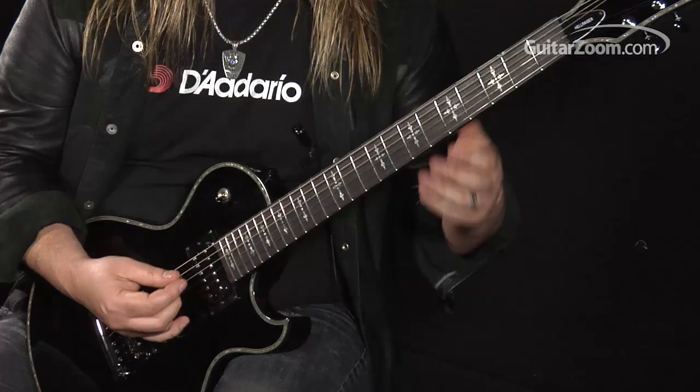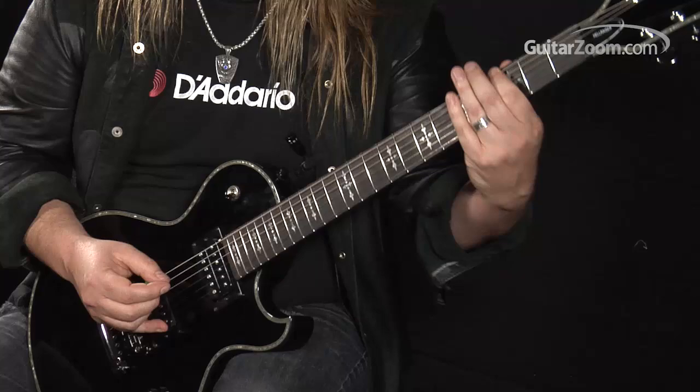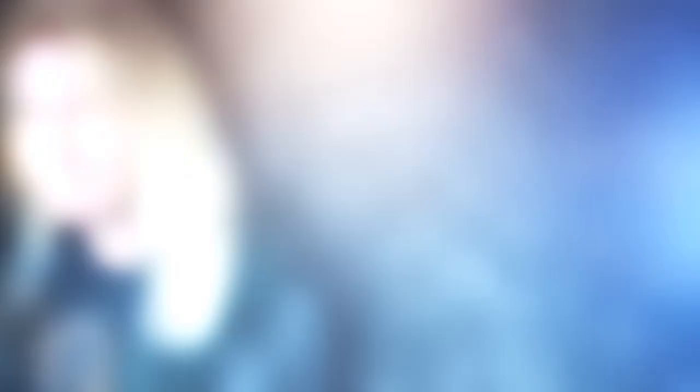Pretty simple stuff. It's all on the sixth string. It's five... and the six and the seven on the F5.